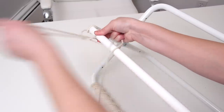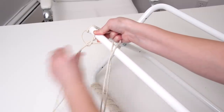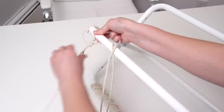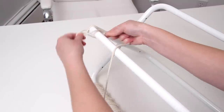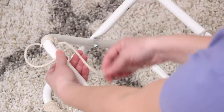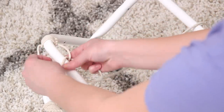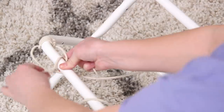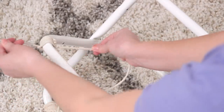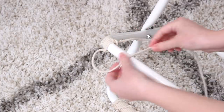Just repeat this knot over and over and it'll start to make a little twisty pattern. I actually made a macrame hanging light in one of my first videos ever using the same technique and it looked really cool, so I thought it would be fun to try on something like this. As you can see it's starting to twist around the leg — it's a little tedious, but once you get the knot down it's like second nature and goes pretty quickly.